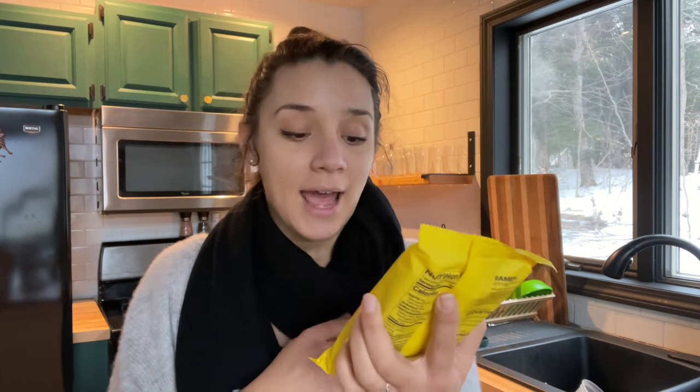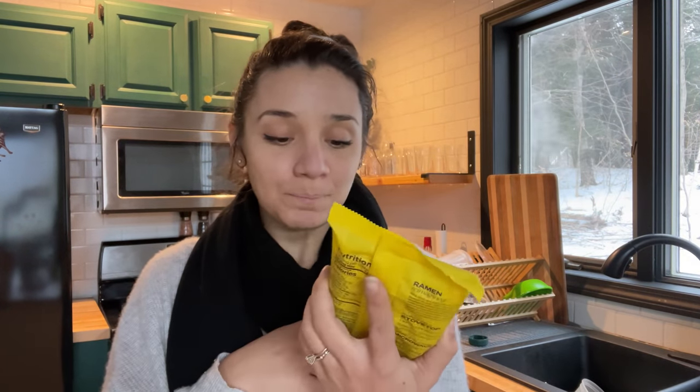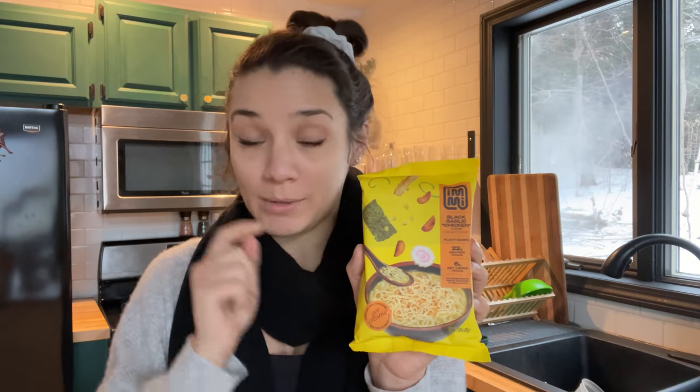I'm going to make the chicken one — chicken ramen was always one of my favorites growing up. It's really easy: you just boil up the noodles and use the little packet inside. You could add extra protein like vegan shrimp or chicken, or regular shrimp or chicken. I'm going to add broccoli. The chicken one has 22 grams of protein and 6 grams of net carbs. If you want to try IMI, there's a link below for $5 off the variety pack.